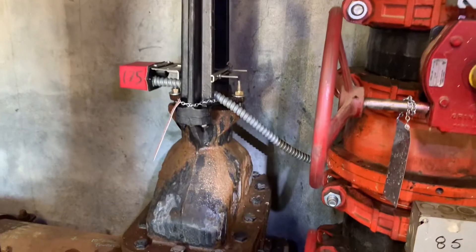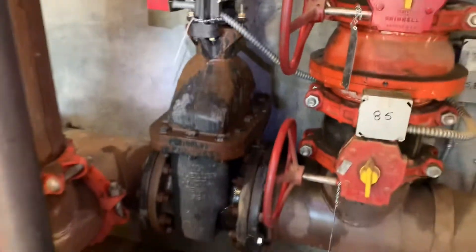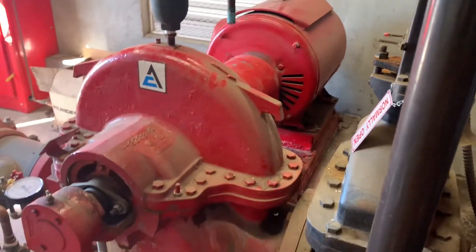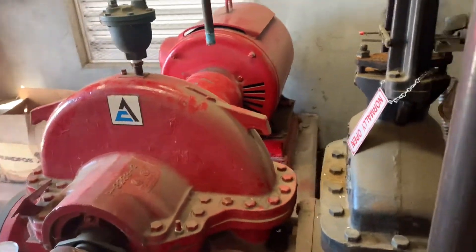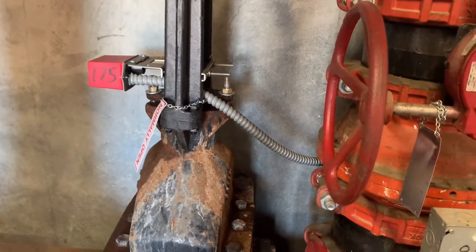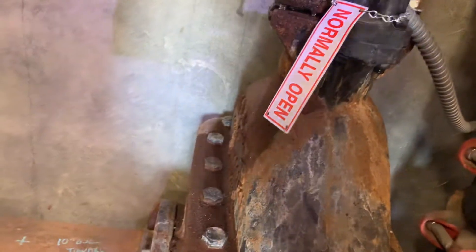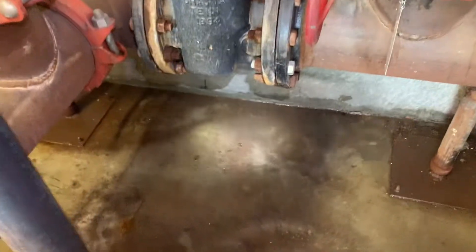There you go — one OS&Y repacking done. We got this OS&Y all repacked, dry as a bone. I got the electric pump running for its weekly fire pump test and this packing is completely dry. Nice — we got a good tight packing on this now. No drip — I really like it.